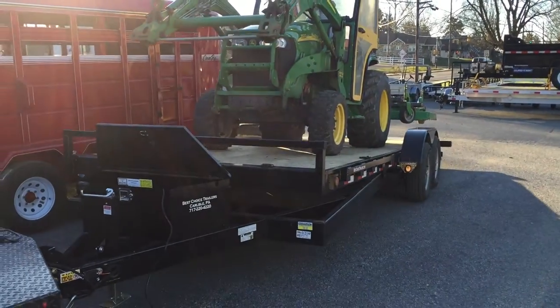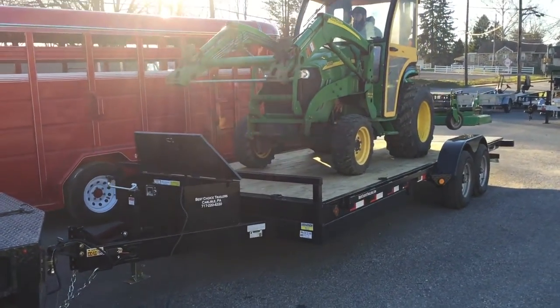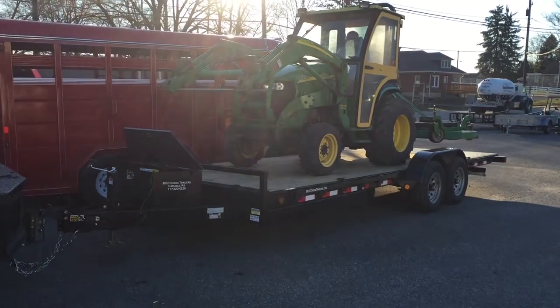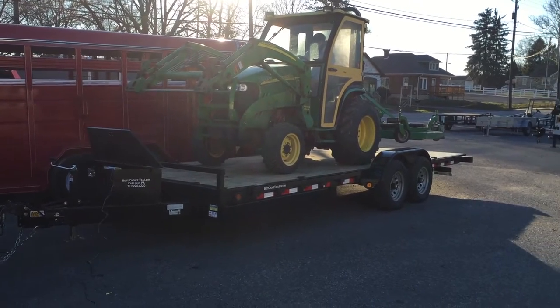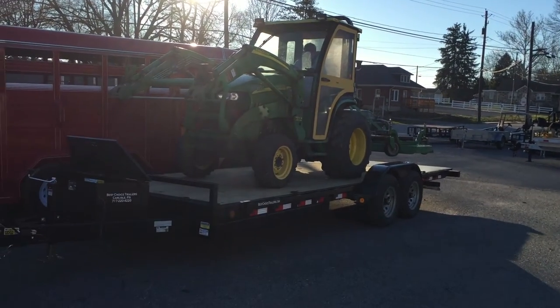Once he's up on, we're going to lower it down and then we would strap it down. Now he's going to back off the trailer.